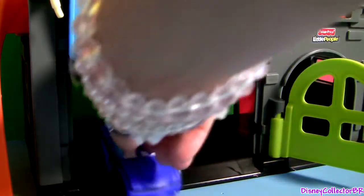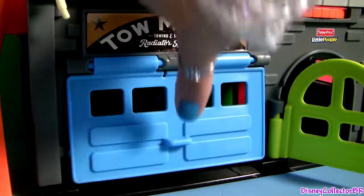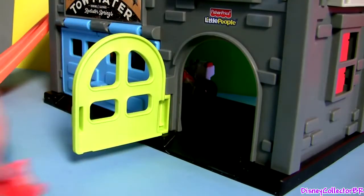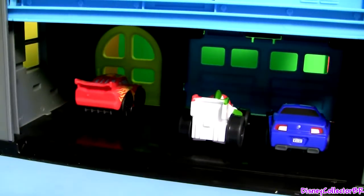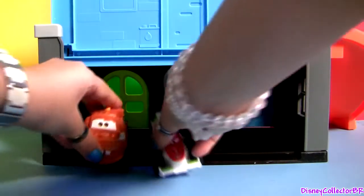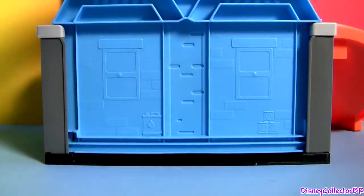The door opens — it's a big one. When you're done playing, you can safely store all your wheelies in the garage and you're good to go.